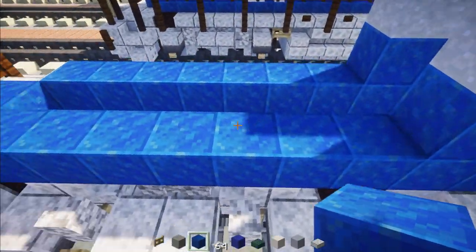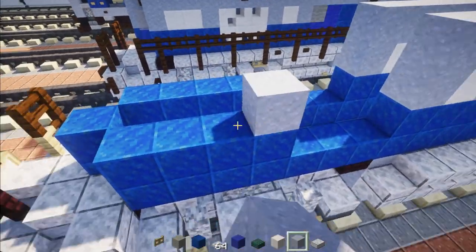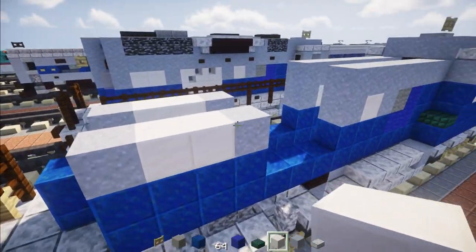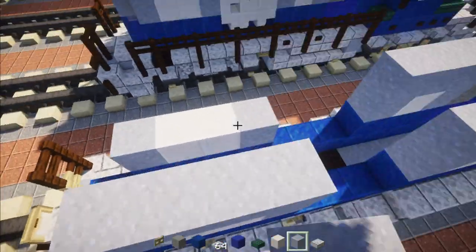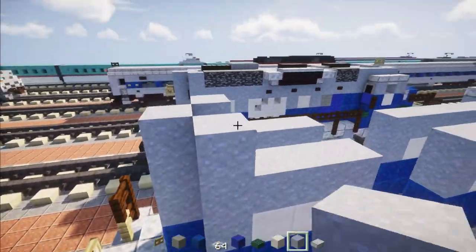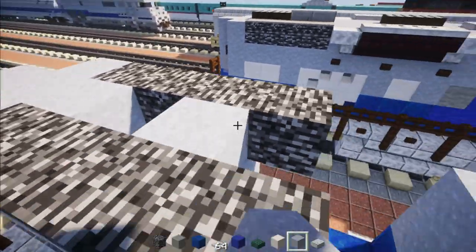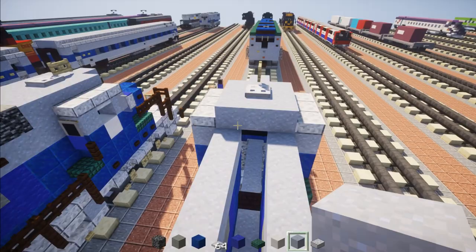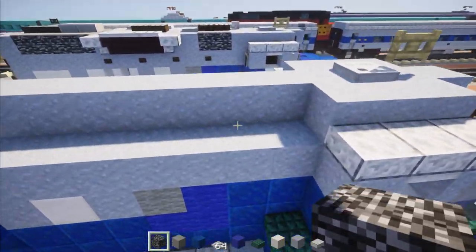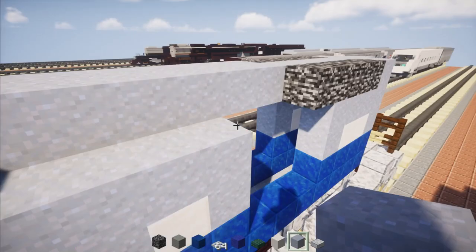Skip three blocks then add lapis lazuli all the way across that back section, same on the other side. Add a clay block at the front and back, then two quartz blocks in between in the space. On top add clay blocks all the way across the back section — clay three blocks tall — then another clay block, then bedrock blocks four blocks long on the sides while the middle stays clay, going all the way across to the front. Skip a block and add two bedrocks on both sides, then clay for the rest of the roof across.